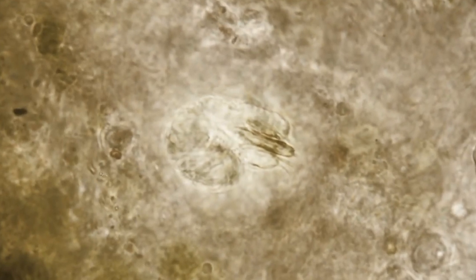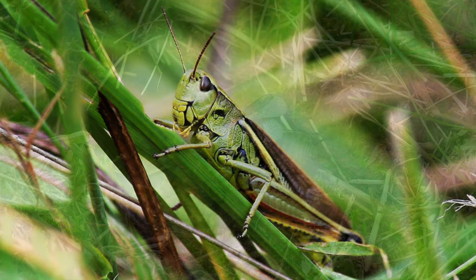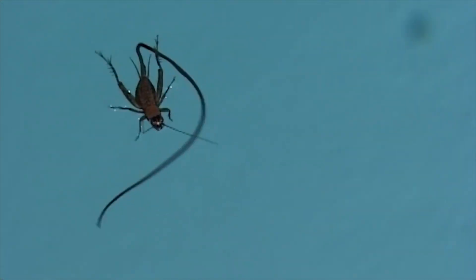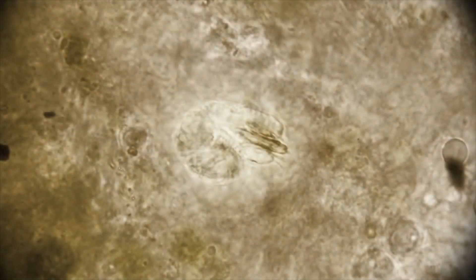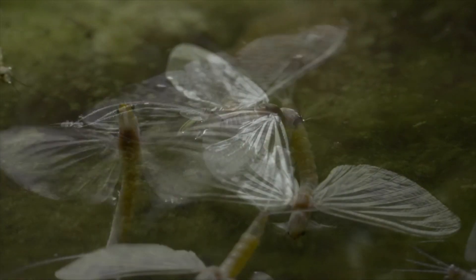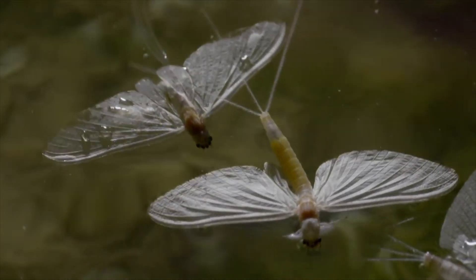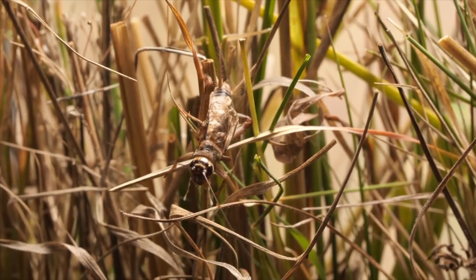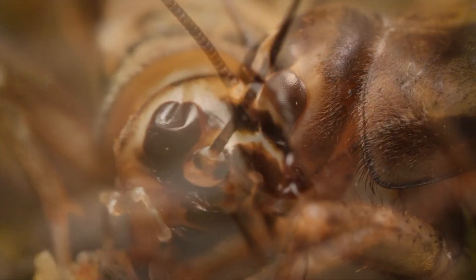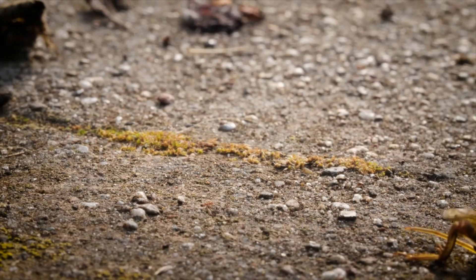Di che cosa, vi chiederete voi. Di un appartenente della famiglia delle tettigonidi, di cui fanno parte grilli e cavallette, suoi ospiti definitivi, e saranno proprio loro a essere zombificati. La larva di Spinochordodes rimarrà in quiescenza nell'efemerottero e il suo stato di attesa si protrarrà fino a completa maturazione dell'ospite, in quanto sarà proprio quest'ultimo a permettere la transizione alla terraferma, dove avverrà il passaggio all'ospite definitivo.